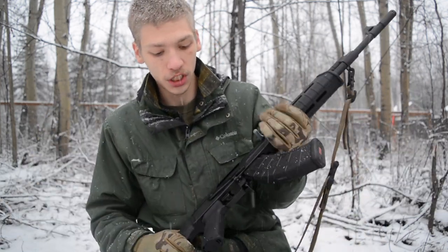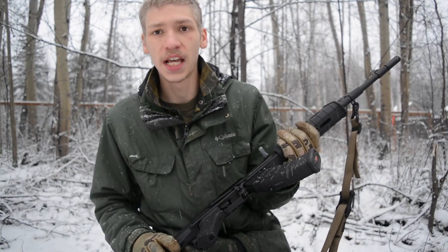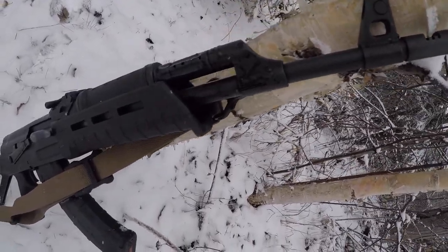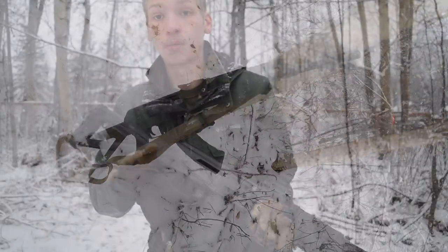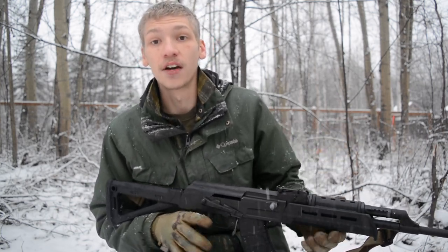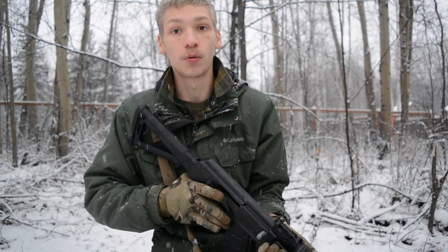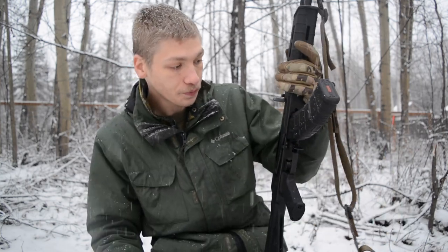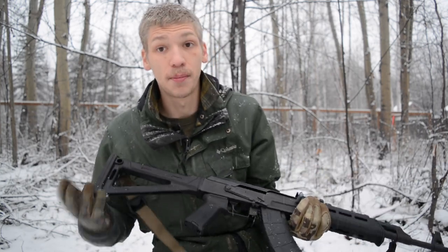Starting off with what the AK is — this is a Century Arms C39 V2, which is a Century Arms milled receiver, American-made AK. I was really attracted to this because I like milled receiver AKs. They have a nice weight to them and a really solid build. There are probably millions of stamped receiver AKs that work just fine, but I personally wanted a thick, durable milled receiver AK.